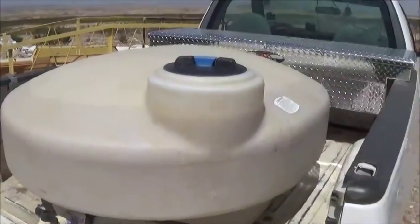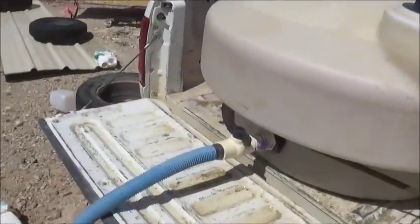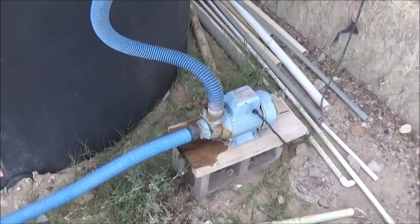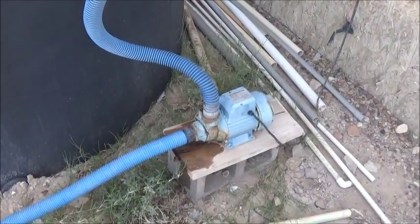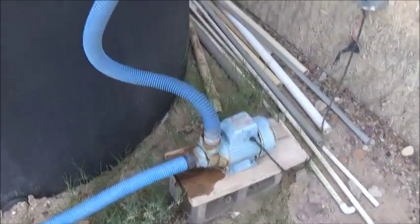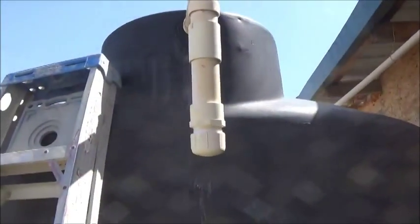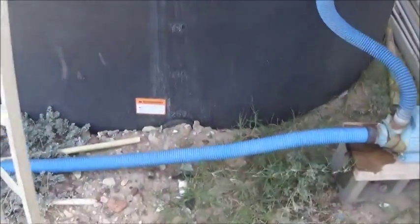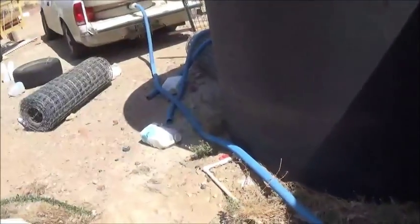We're back at the house, the tank is full, the hose is all hooked up. The hose runs through here to something I came up with — right there is a swimming pool pump, and the swimming pool pump is going to take the water from the tank in the truck and pump it up into this tank here. I've got two tanks connected down low, so the water only goes into one.